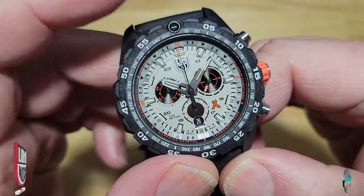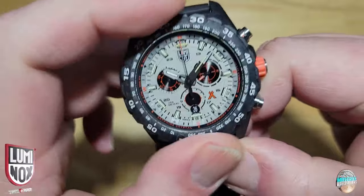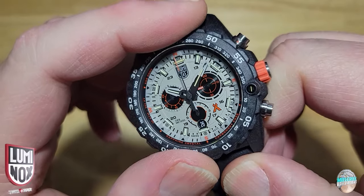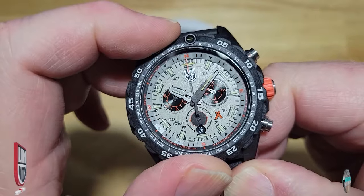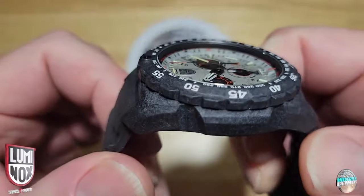Let's check out the bezel. You've got your tritium tube up at 12 o'clock. This is a 60-click unidirectional bezel — nice click. Holy crap, no back play at all. I haven't reviewed a watch in a long time that had no back play and this literally has none. Really nice. These are solid, solid watches — everything lines up nicely.